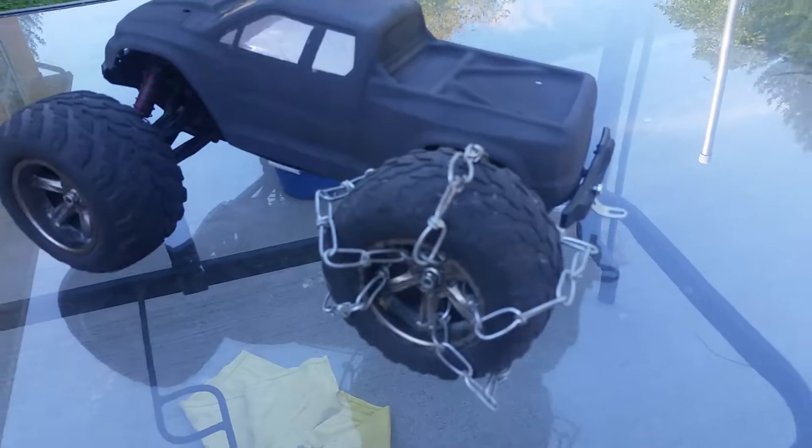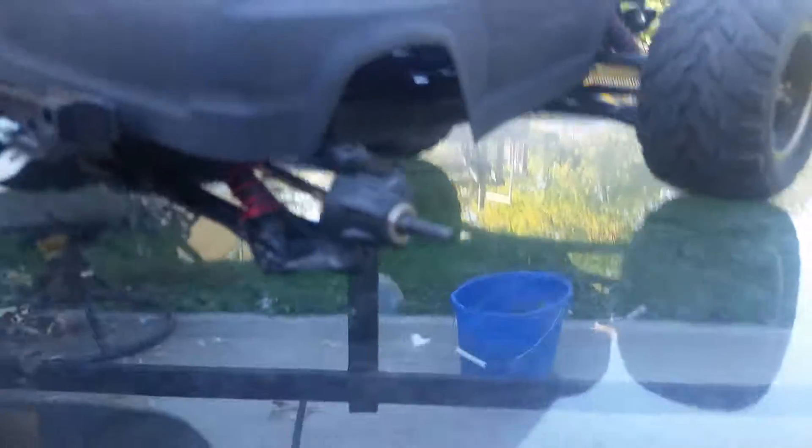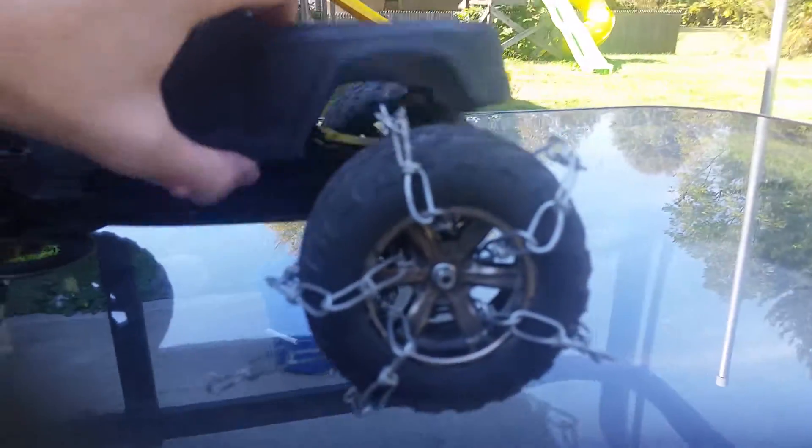You guys can't really see it right now, I don't have the camera pointed well. Right now it's laying down — let me just slide the other tire on and screw it. There we go. This is gonna be at like the normal height, except I just took the back body post off — it broke in half and I hot glued it. I think I'm gonna just take the hot glue off.